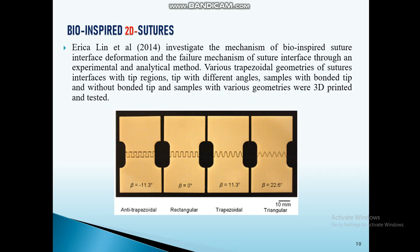Another author, Eric Carlin, investigated the mechanism of bio-inspired suture interfaces by varying the tip angle from 22.6 degrees to minus 11.3 degrees. From that result, the anti-trapezoidal shape, meaning a beta value of minus 11.3 degrees, gives maximum tensile strength.